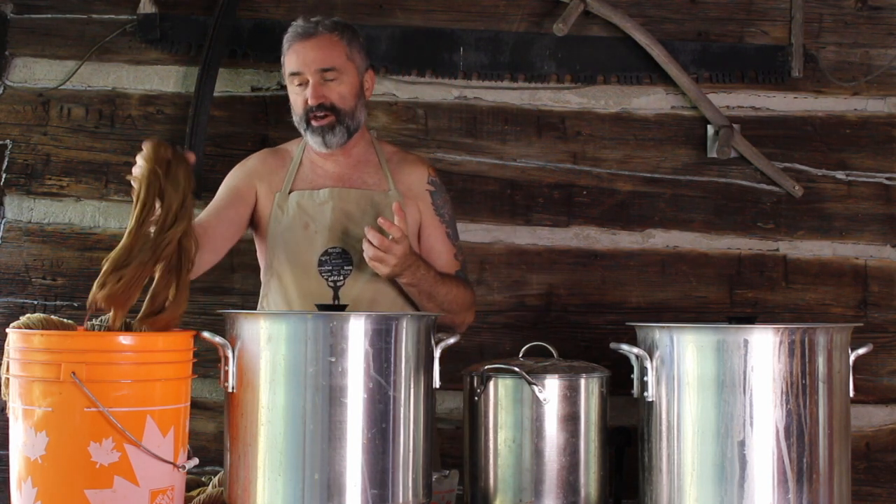I wanted to show you one other thing — what happens when I add an iron after bath to the yarn. I pull the yarn out after the dye pot and put it in an after bath of iron. The iron I make using a mason jar — add a third vinegar, two-thirds water, then add rusty nails and let it sit for six weeks. That gives me my iron bath. I'll take the yarn, dip it into the iron bath, let it sit for a little bit, check the color, and when I'm happy with it, I pull it out.